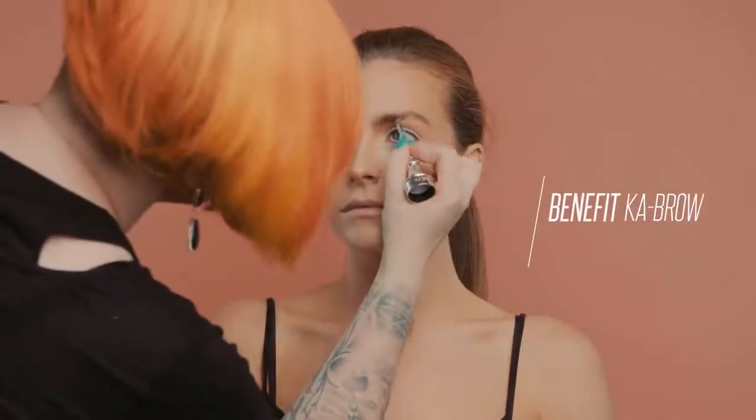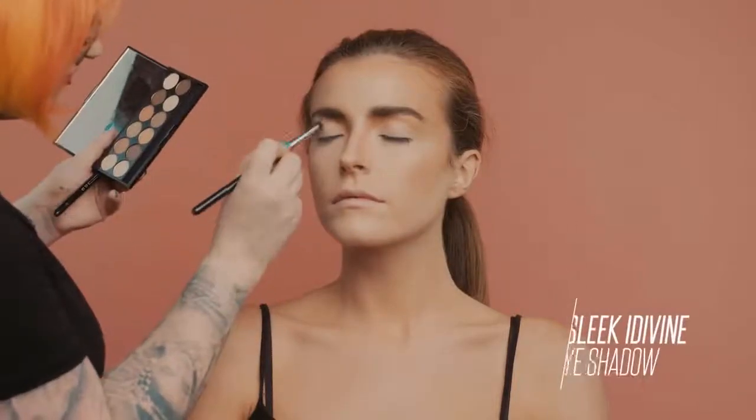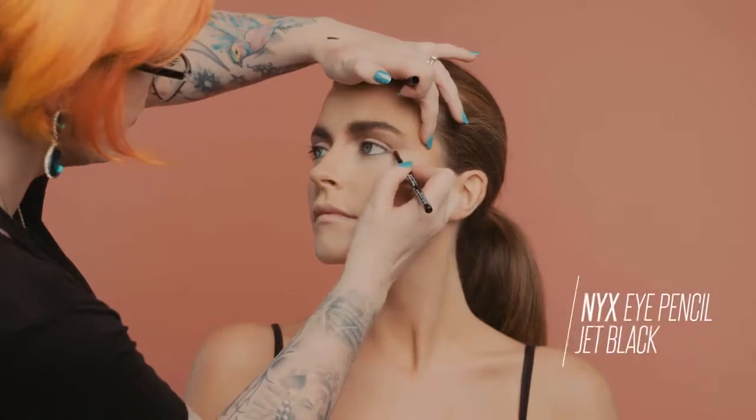Strongly define the eyebrows. Apply a brown shadow to define the socket line. Then create an exaggerated wing liner across the eyelid.